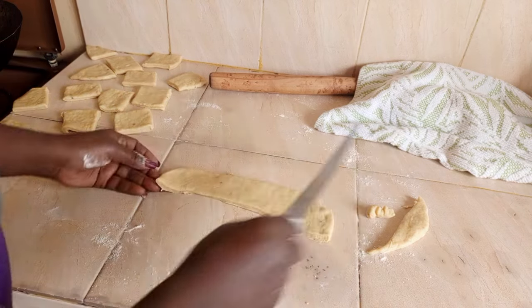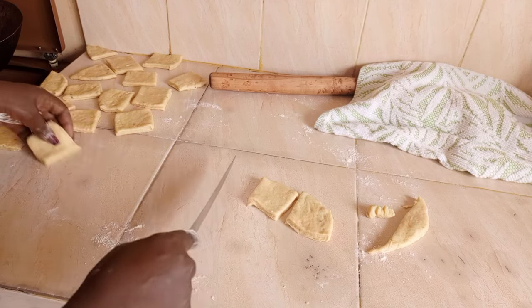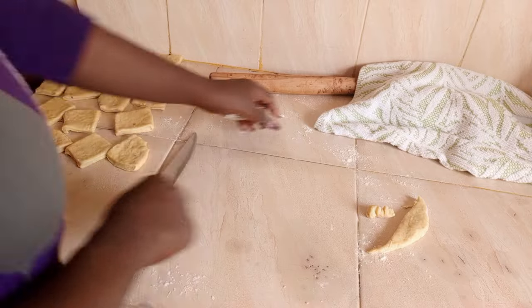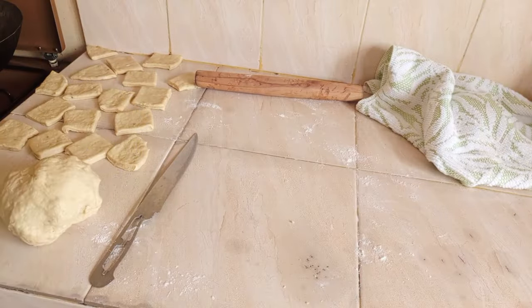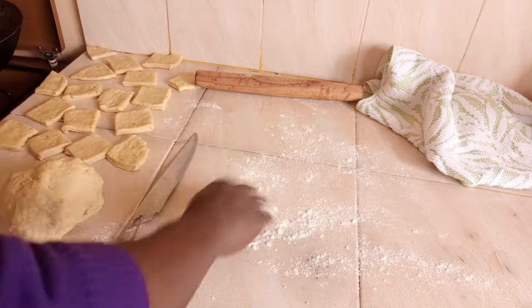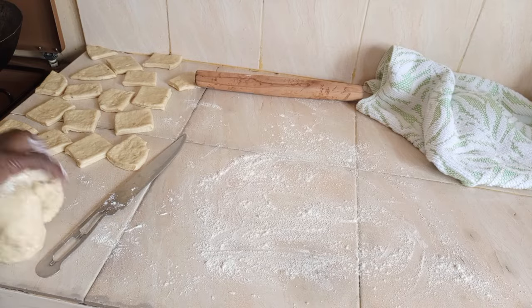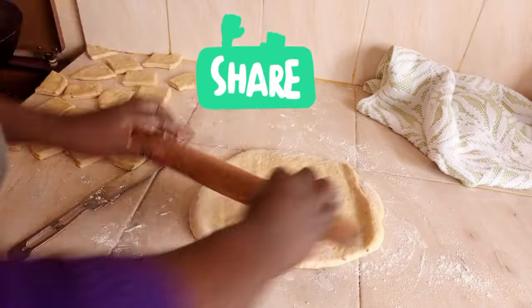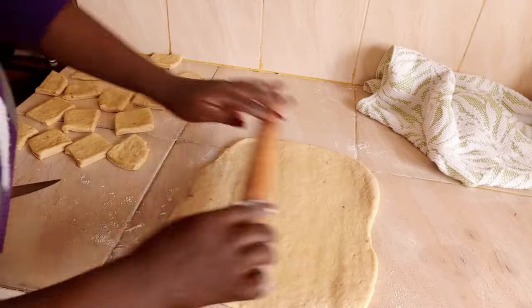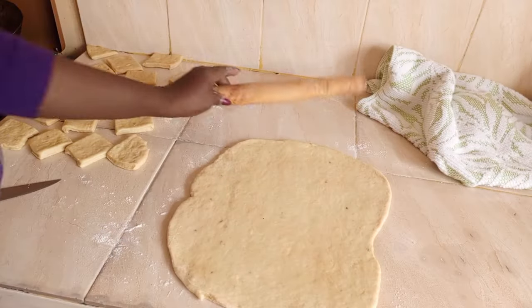At this point, turn on your stove and heat your pan and oil. We will not fry the mandazi in hot oil — your oil should be on medium to medium-low heat. We will repeat the rolling and cutting process until all the mandazis are done.